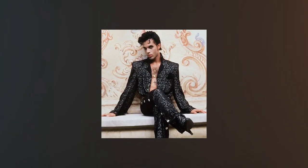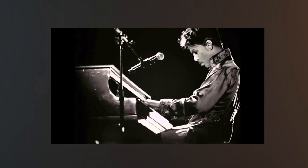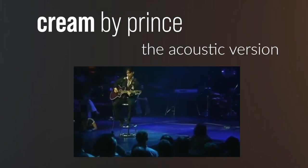When people think of Prince, they think genius, producer, performer, dancer, guitar player, piano player. But the last thing you really think of is acoustic guitar player. And this man, he is so tasteful with his acoustic guitar. So I want to check out one of these classic videos you see on YouTube of him performing his song Cream and what he does to make it sound really, really dope.